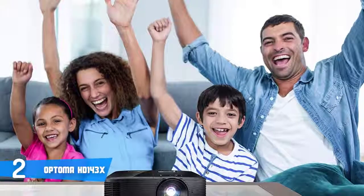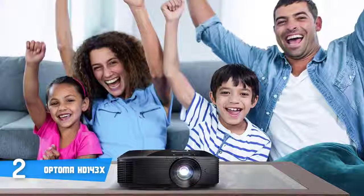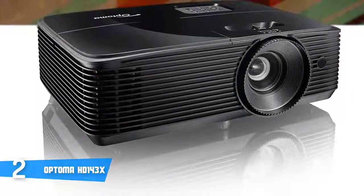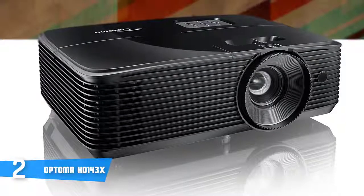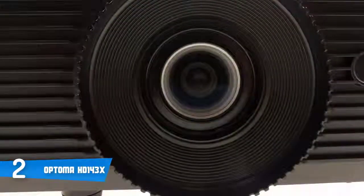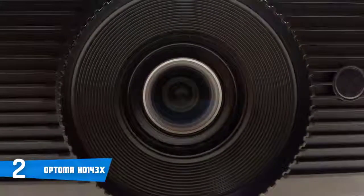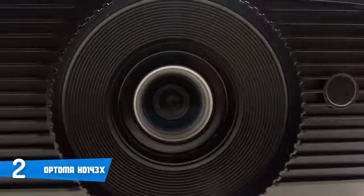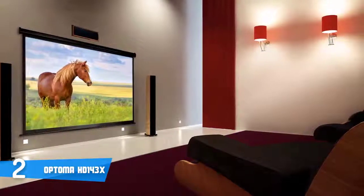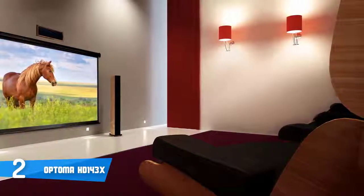The HD143X has 3000 lumens of brightness, full HD resolution of 1920 by 1080 pixels, a contrast ratio of 23,000:1, and a native aspect ratio of 16:9, making it capable of producing quality visuals on screens ranging from 28 to 301 inches. It also has a 10-watt built-in speaker, though external speakers are recommended for a better experience. This model outputs exceptionally accurate colors matching the Rec. 709 color space. Overall, the Optoma HD143X is definitely a steal for the price.